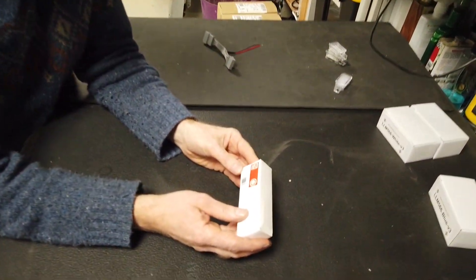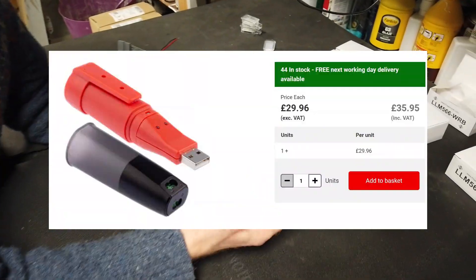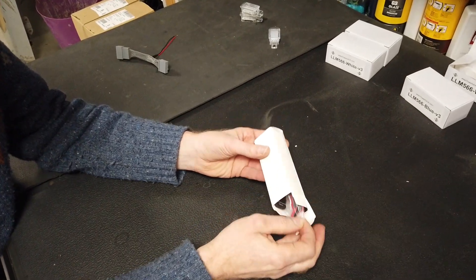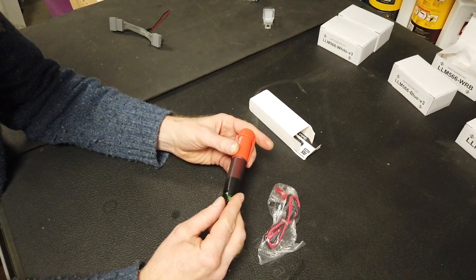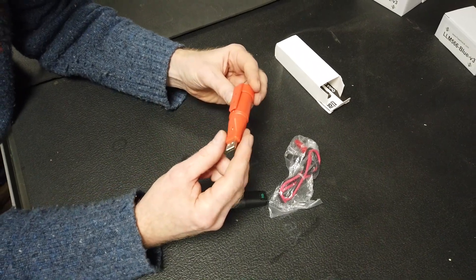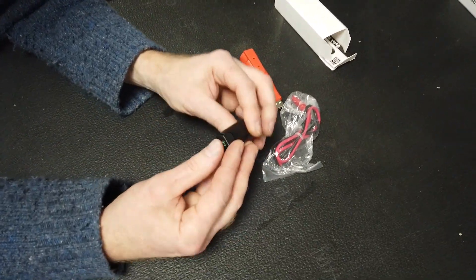We have bought this data logger from RS Components Pro — it wasn't expensive, it was about £30. You get a sort of pen-looking thing that comes apart. You've got the USB end, and in here you've got a memory. This is going to record the battery voltage seen on these two little pins here.